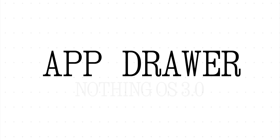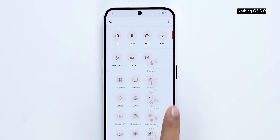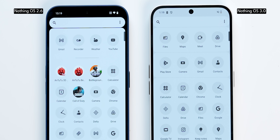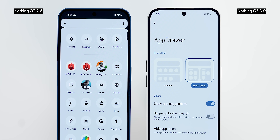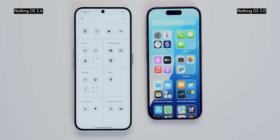The app drawer has some nifty upgrades too. A favorite is the ability to pin your most-used apps to the top row. There's also a smart app drawer feature that automatically categorizes all your apps into folders based on usage, very similar to how the app drawer looks in iOS.